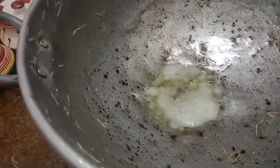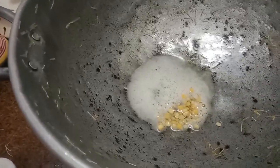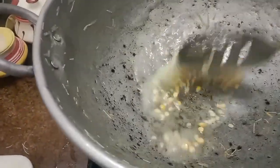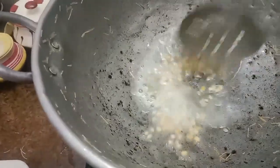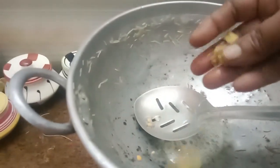Add the eggs and salt. Add the eggs. Let's do it again.